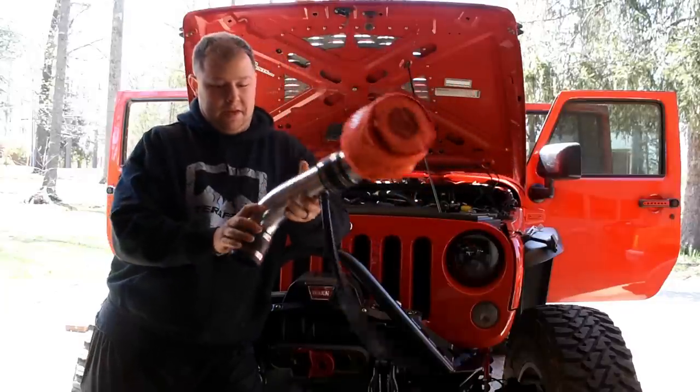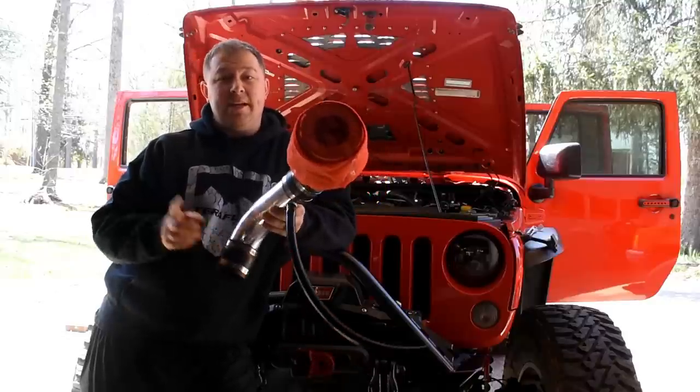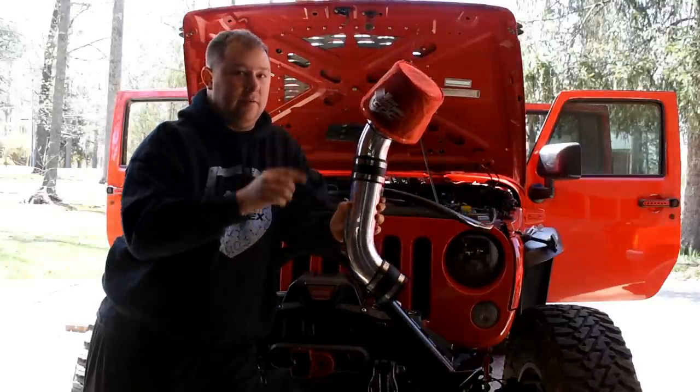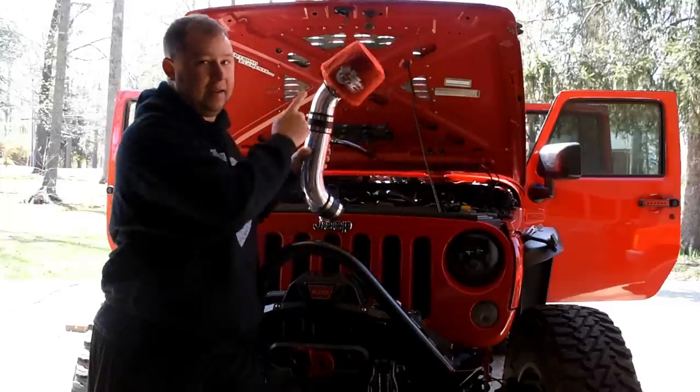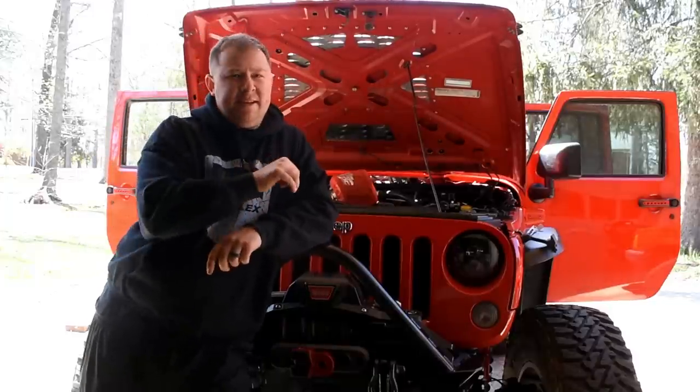Very simple, easy. Hopefully we get some gains, but we'll see. I'll talk a little bit about this mesh cover here in a minute - exactly what that's for and why I highly recommend it. But before we install this, we're going to check the intake temp on the stock intake system.